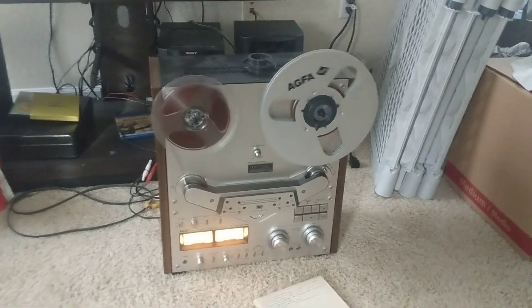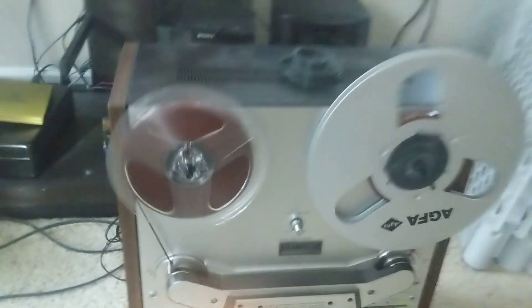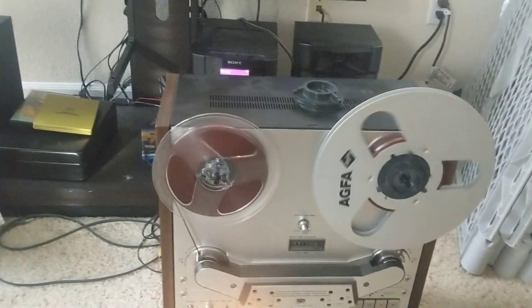My buddy and I got my tape deck working for the first time, and it's in mono! Huzzah!